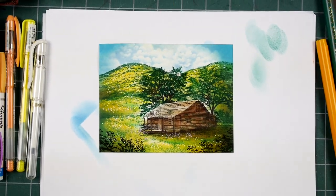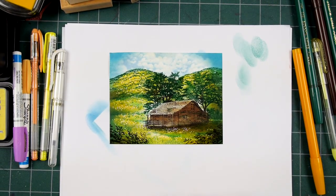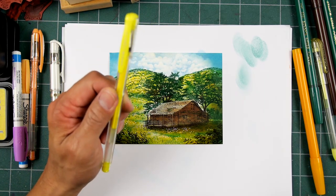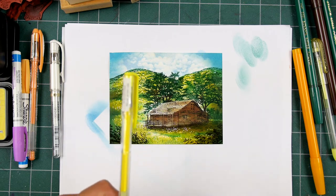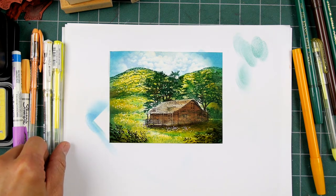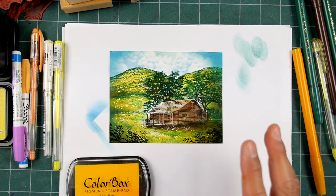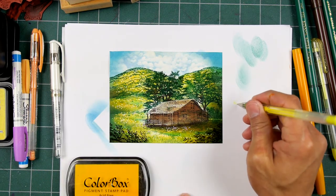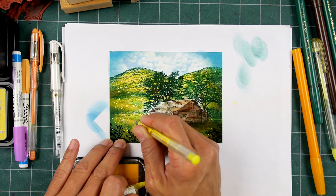I thought utilizing a lot of yellow tones and this yellow gel pen would help me achieve that. But if you watch this video in the embellishment section, I've tried to use this yellow pen and it just doesn't want to give me a nice crisp yellow dot.